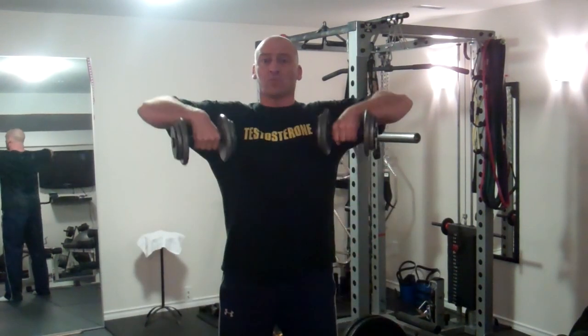You want to choose a weight for the lateral raises that barely allows you to complete eight to ten repetitions. Your form should be strict, but you don't have to use a slow tempo — you can perform repetitions a little bit quicker, which allows you to use a relatively heavy weight. When you reach legitimate fatigue and can't perform full repetitions with the lateral raise, immediately switch.